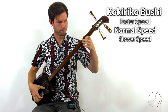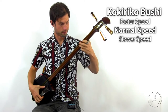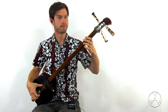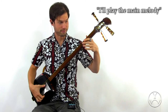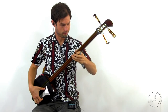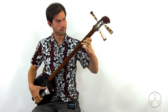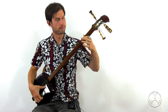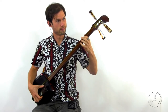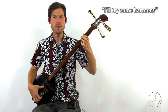San, ho. I'll play the main melody. I'll play the main melody. Maybe I'll play some chords.